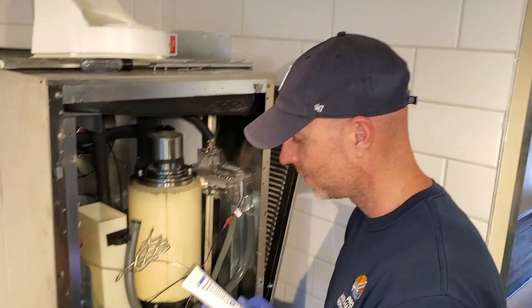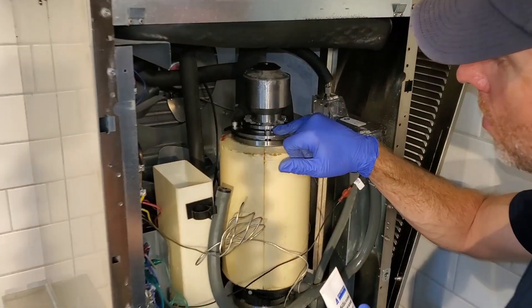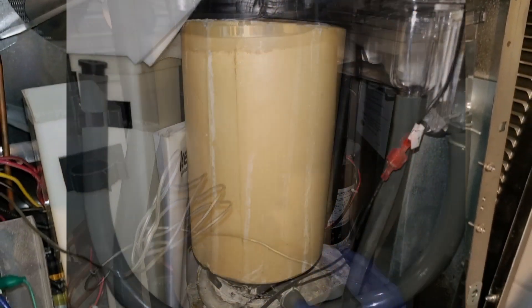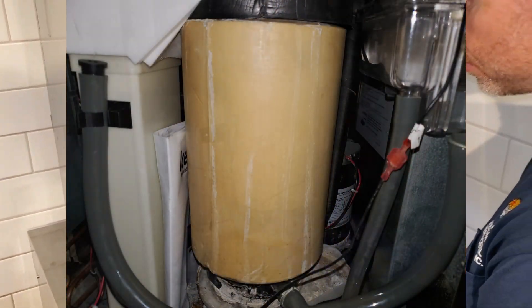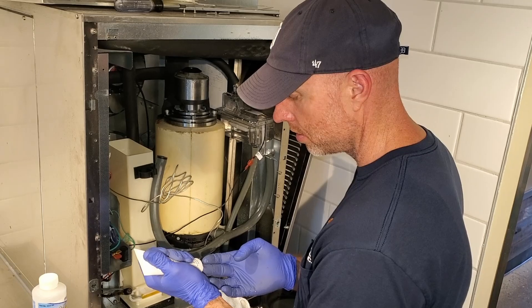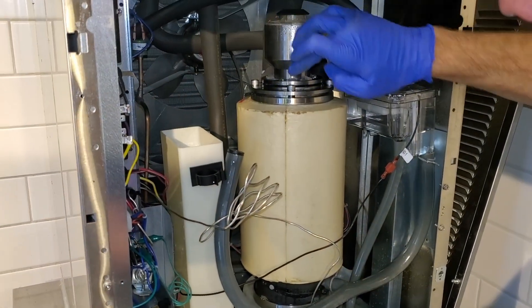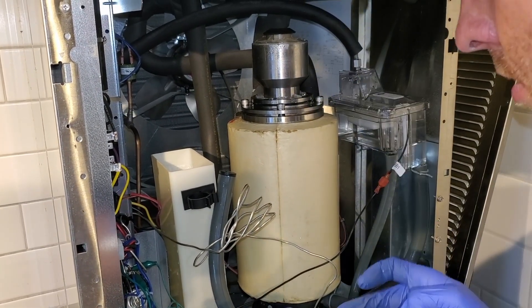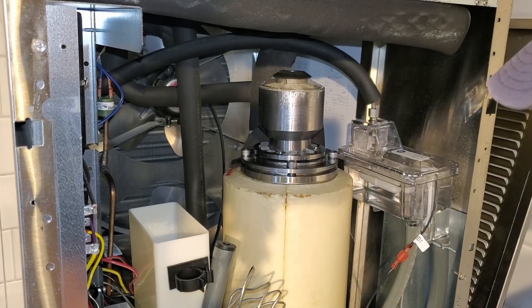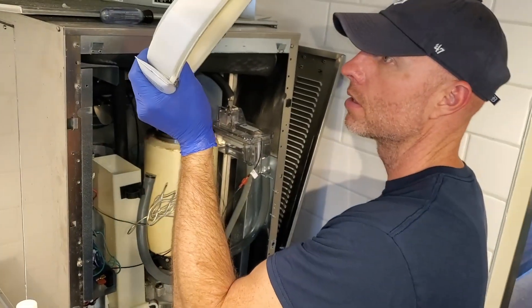Now the secret sauce — food grade silicone grease. There's an O-ring here. When this loses this grease and it dries out, water will get past it and start dripping down the side, and it starts rusting everything out. So I'll use this refrigeration technology silicone grease — talk to your local suppliers. I'll just put a little bit on this O-ring so it keeps it from drying out, it stays lubed, and it helps prevent water from running down when we put this cover back on.